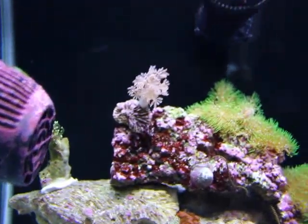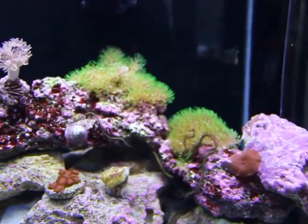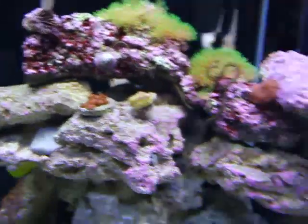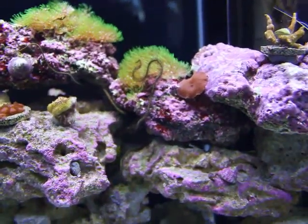A little zinnia, a little pulsing guy, green star polyps, a little zoas, and a brittle starfish kind of nestled in there a bit.